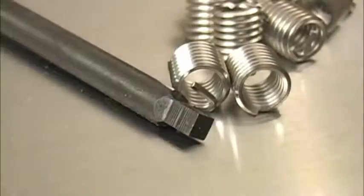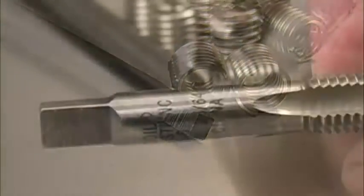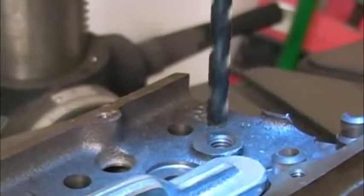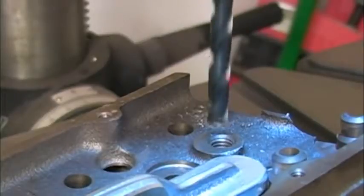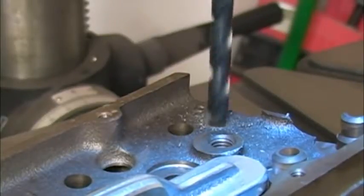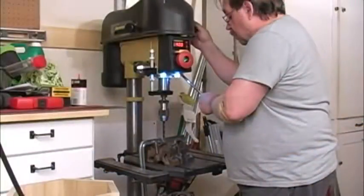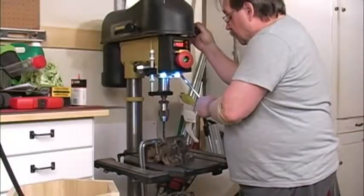They even ground the end of the insertion tool square so you can put it in a tap handle. You have to use a specific size drill with each of the thread sizes in these kits, and that's listed on the package and printed right on the tap. For our 3/8-16 threads, we need to use a 25/64" drill bit. They're actually taking out very little material, and I know some guys can do this with a hand drill, but that isn't me.